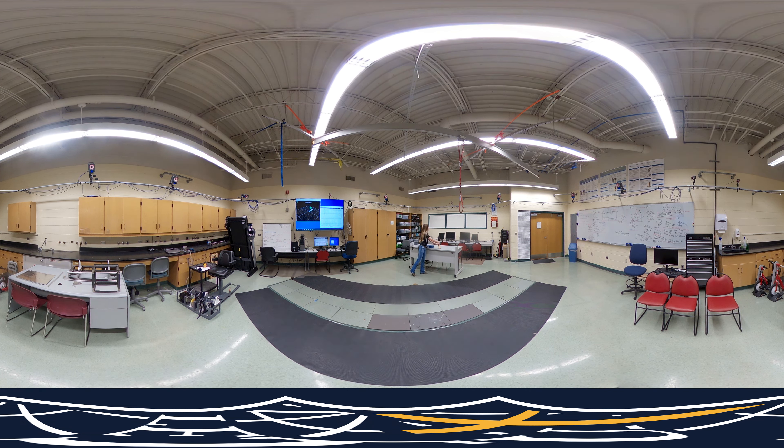We also have a BioPac measuring unit, which allows us to attach various electrodes and leads to a subject to analyze their EKG electrocardiogram or heart rate activity. The current senior design project this year is creating a physical rehabilitation device in order to reduce spasticity in a patient's calf muscle.